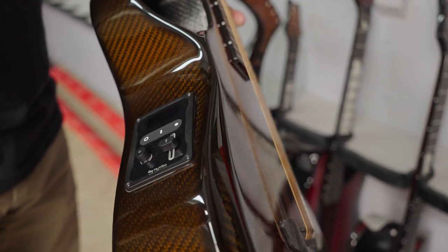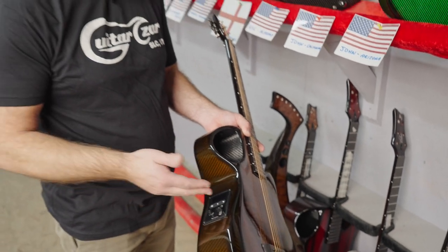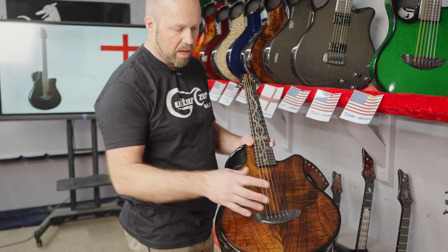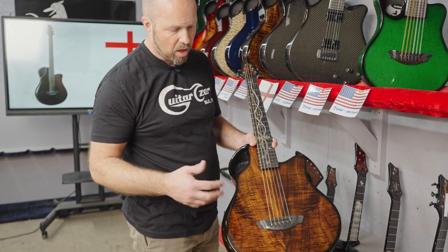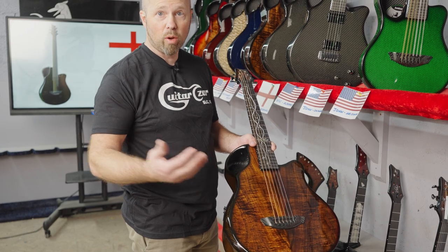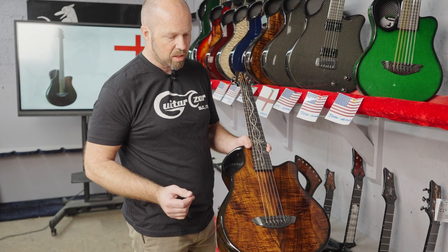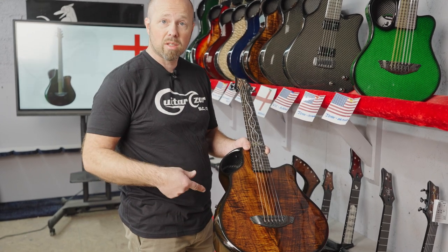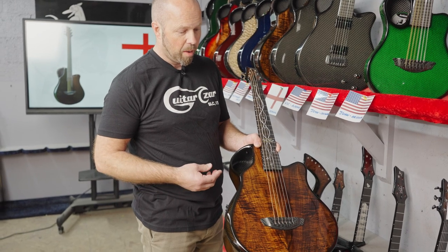High Vibe gives you all these different extra elements — a built-in tuner and sound modulation that comes acoustically out of the top with the actuators. It allows you to have all these amplified sounds without plugging into an amp. It's just a fantastic system, so if you're traveling with this it gives you so much creative opportunity.